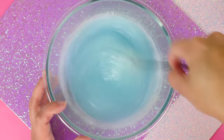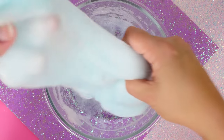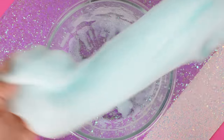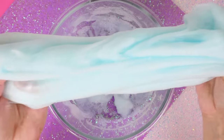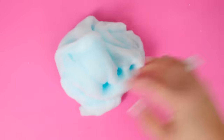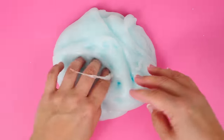Oh my gosh, guys — look at this, it is turning into a slime ball! It's like a cloud. It smells so amazing and fresh, and it is very soft. I don't think I've ever made a slime with this consistency before. It really is like a cloud — it is a tad sticky and a little slimy, it's gonna have slime, but it's a little like that — sticking to me just a smidge.